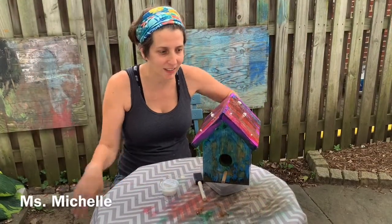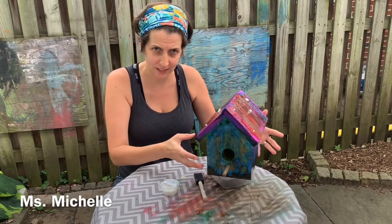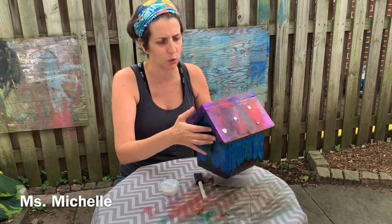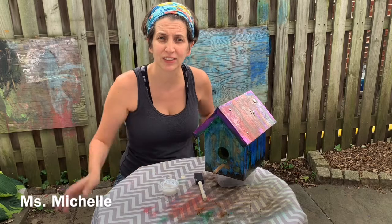Hello everybody! I am so excited about this birdhouse — isn't it beautiful? Stella worked super hard on it. She built it, she nailed it, she painted it, she Mod Podged it, and she put some of these really cool studs on the roof. And now it's time for the final step.